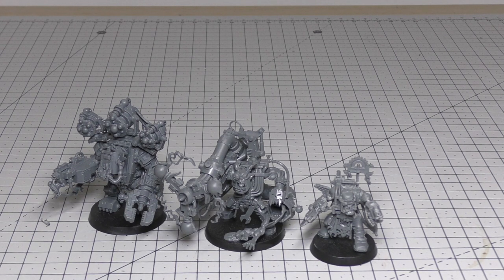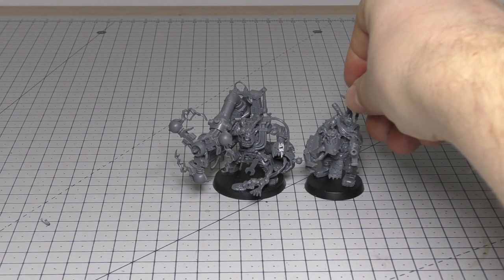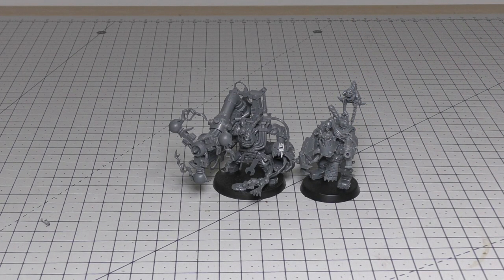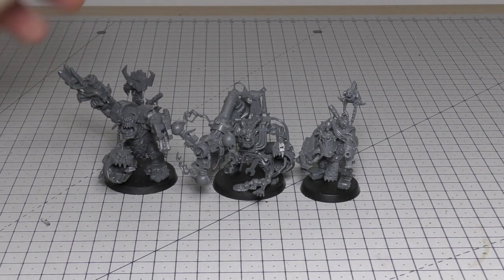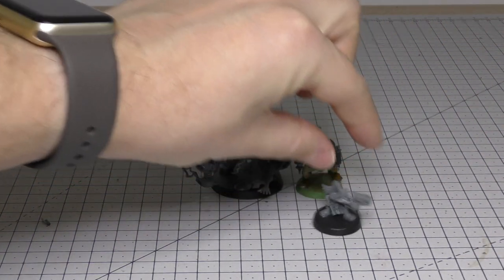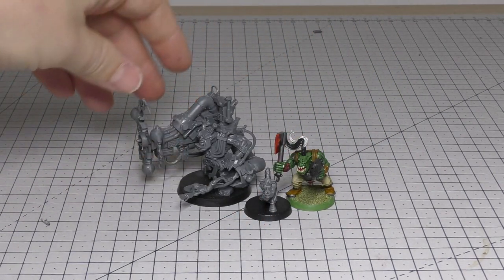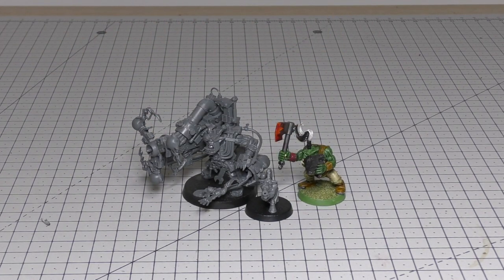The other size comparisons I'd like to make with the Big Mek are with an Ork Nob, which is similar sort of size — I'd say the Big Mek is a little bit bigger — and then a Warboss, who is heads and shoulders above the Big Mek. Comparing him to a Boy, an Ork Boy, and a Gretchen as well gives you an idea. If you've just got Boys in your army, he's going to stand out especially with that massive weapon. I hope the size comparisons have helped.